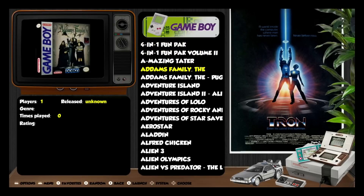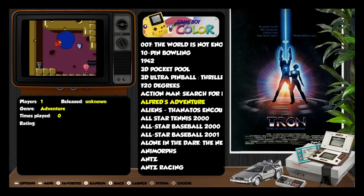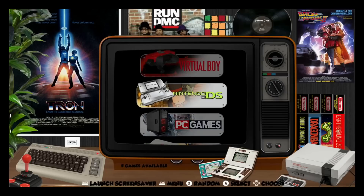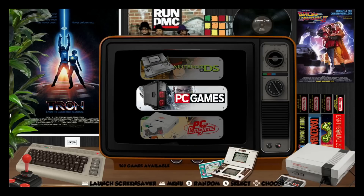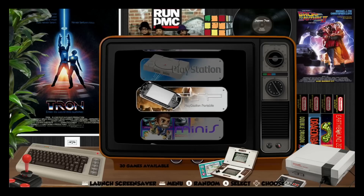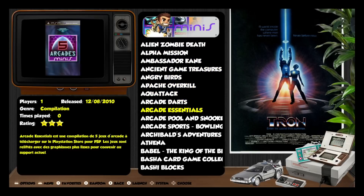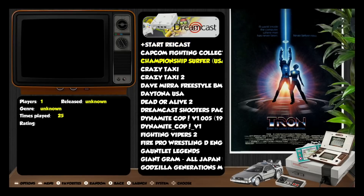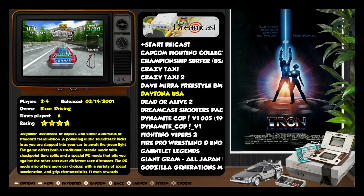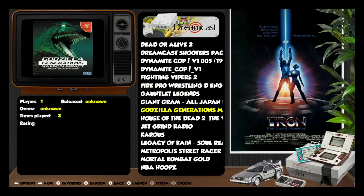Even some of the handhelds are on here — ordinary Game Boy, Game Boy Color. Going further up, Nintendo DS games I put on myself have no artwork or text yet — you can add that yourself. The build also includes PC Engine, PlayStation which runs very well, PlayStation Portable, and PSP Minis. One of the more recent systems is Dreamcast, which is very well emulated on here too — Daytona, Dynamite Cop, Jet Grind Radio.